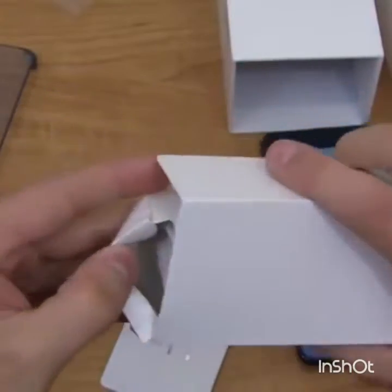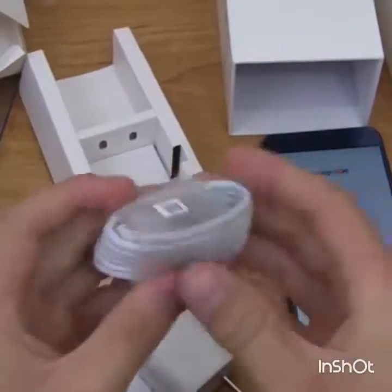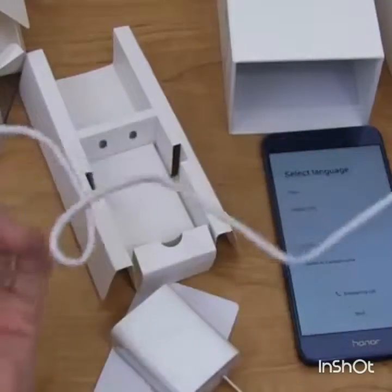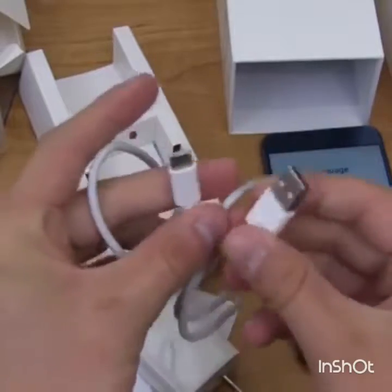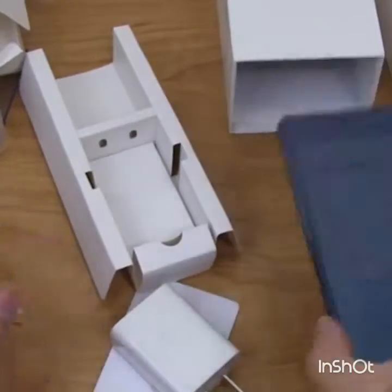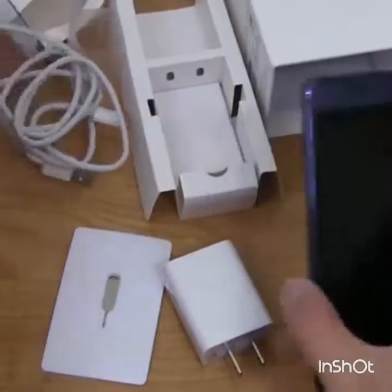Here we go — we've got the AC power adapter and the USB Type-C charging cable. Most new devices should have USB Type-C at this point; the only exception I can give is a super budget device. But here our device is powered on, and that's everything in the box.